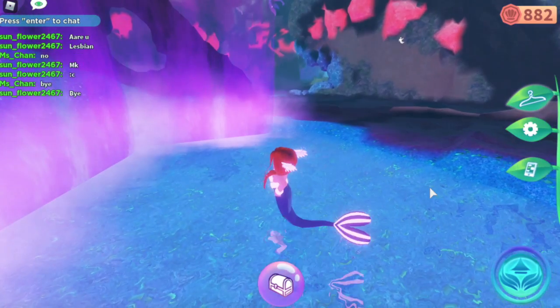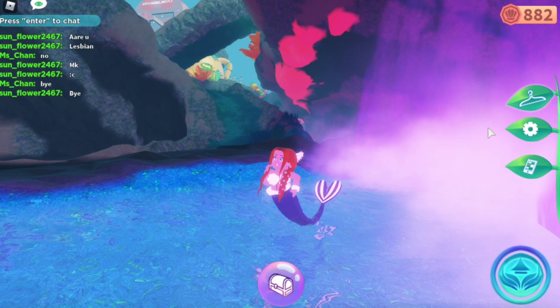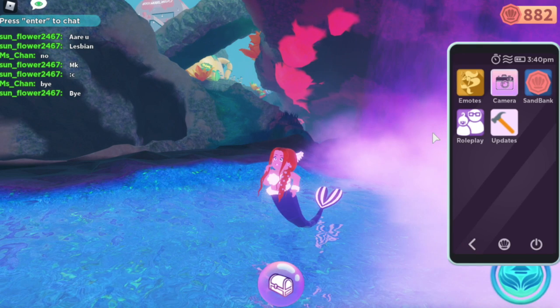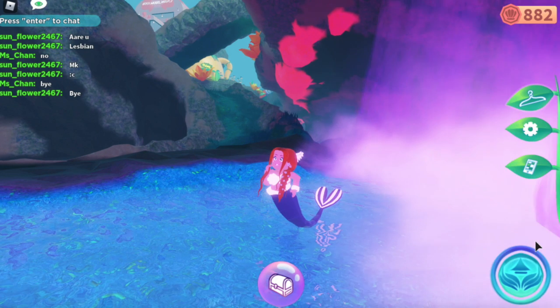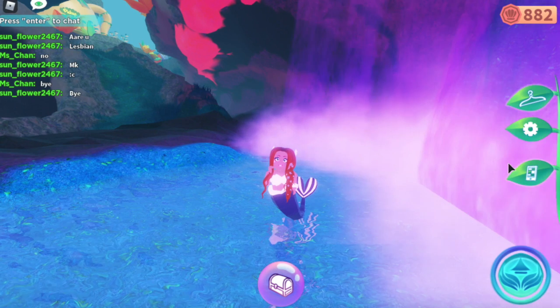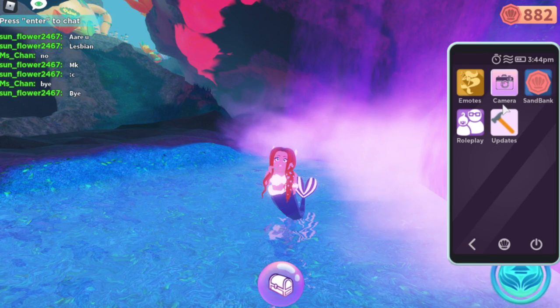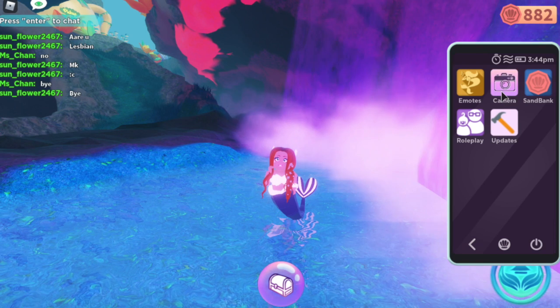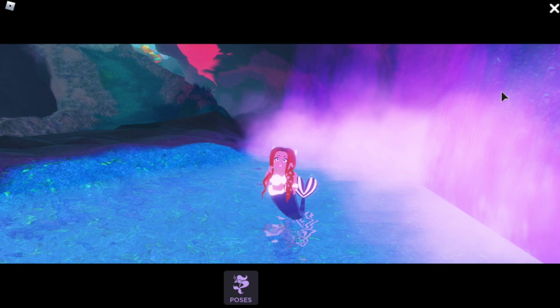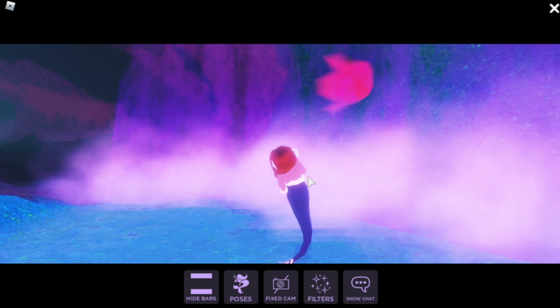Hey guys, welcome back. Today I'm going to show you how to spy on people in Mermaid Life. It's a really fun game — you're a mermaid, it's really cool. What you want to do is press the phone button, then go to the camera button, and press the fixed cam.